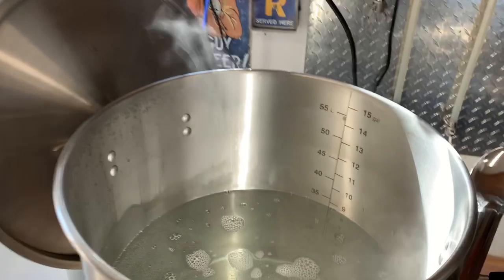Hey everybody, this is Eric. I'm back — it's been a little bit of time, but I'm back and I'm going to do a video on my brew day: the processes, steps, things to look for, things to look out for, what not to do and what to do. That's coming up next.